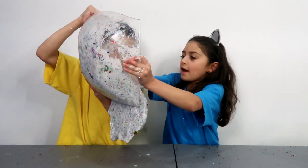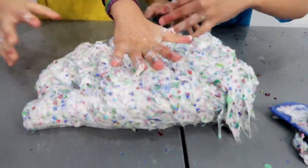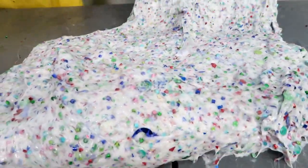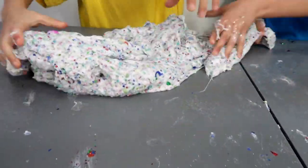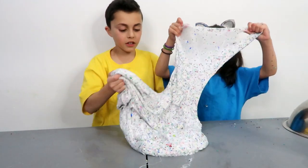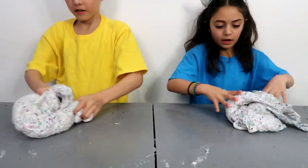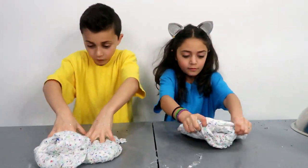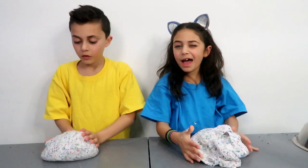Okay guys, are you almost done? Yes. Get it out on the table — Heidi, help him out. Good job! Here we go on the table. Look at this guys, the slime looks so amazing! I think we need a little more activator — it's a little sticky. Okay, maybe a little bit more. Okay guys, how does your slime feel? Is it comfortable? Yeah. Let's make the biggest bubbles! Comment down below if you think this is so pretty. How does it feel? It feels nice but the flakes are in it.